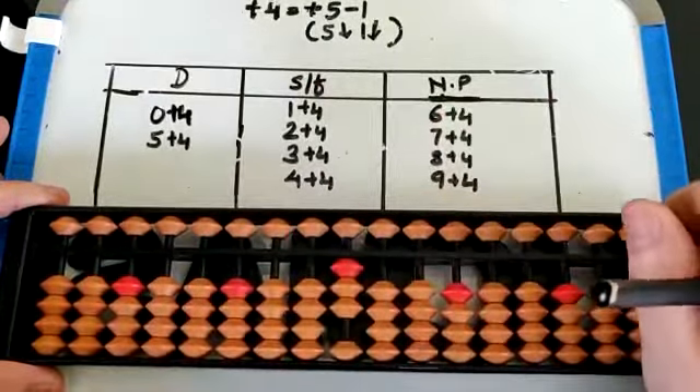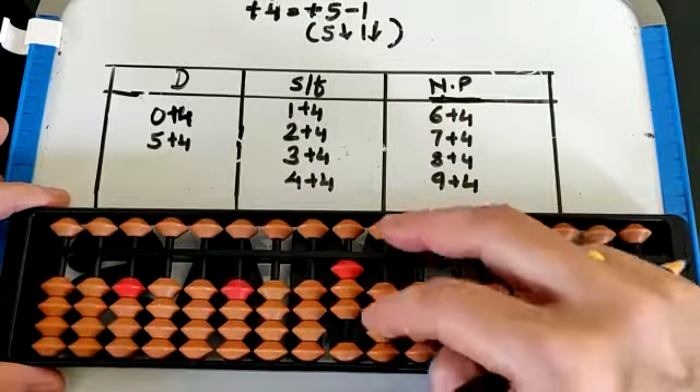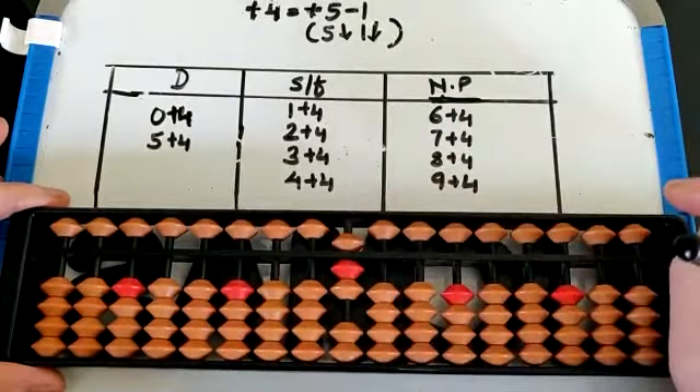3 plus 4. Again 4 beads are not available. We take the help of small friend — 5 down, 1 down. That is 7.